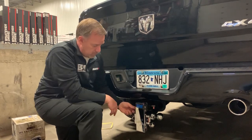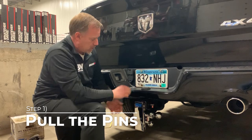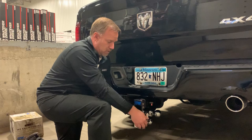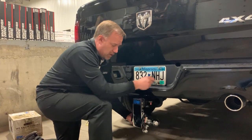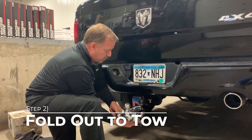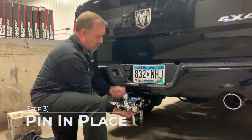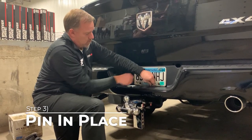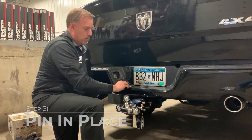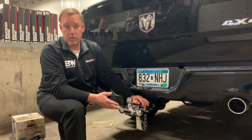If you want to put it into service to utilize it, simply pull the pins that are holding it in place. Pull the retainer pins, pull the keeper pins out, and it'll fold around so you can put it at the height that you want. We're going to go all the way up to the top, then put the pins back in place and the lock pins back in place, and you've got your ball mount ready to be used.